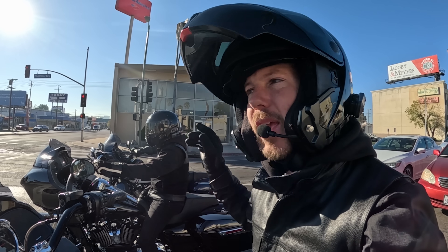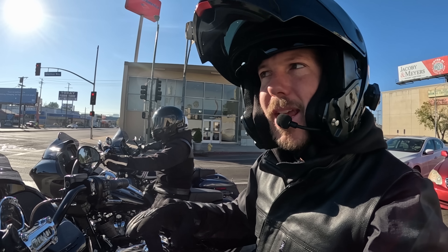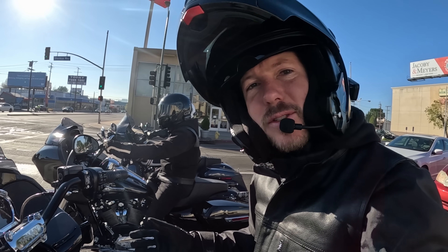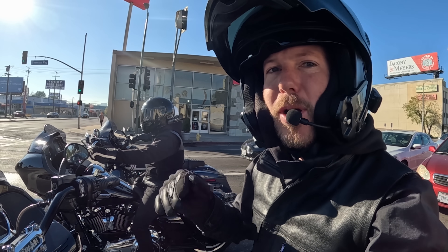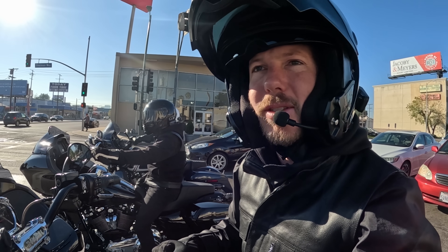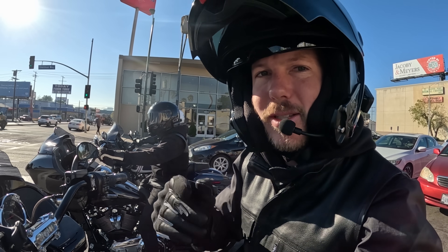If you haven't been following along on the YouTube channel for the last couple vlogs: we dyno tested one stock 107. Since then we added Fueling cams, Fueling BA air filter - it's a 107 cam, good air filter, exhaust system - up against my stock 117. I have the CVO air filter and a Bassani dual system. So as we compare these out on the open road heading towards the dyno, we're going to see how these go head to head being 10 cubic inches difference.